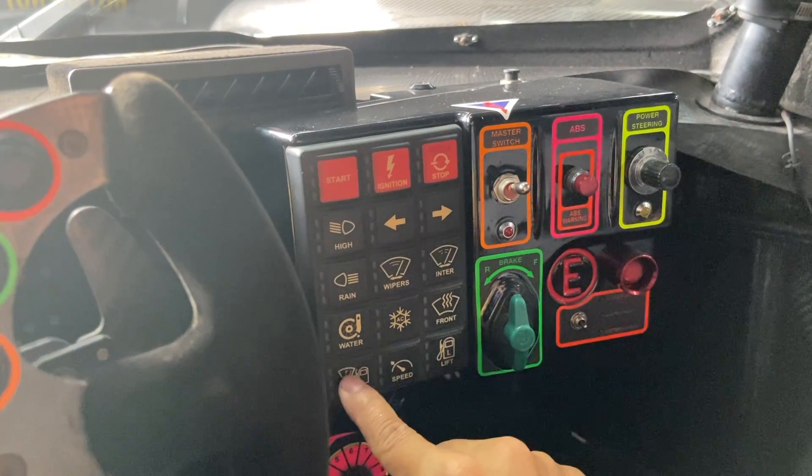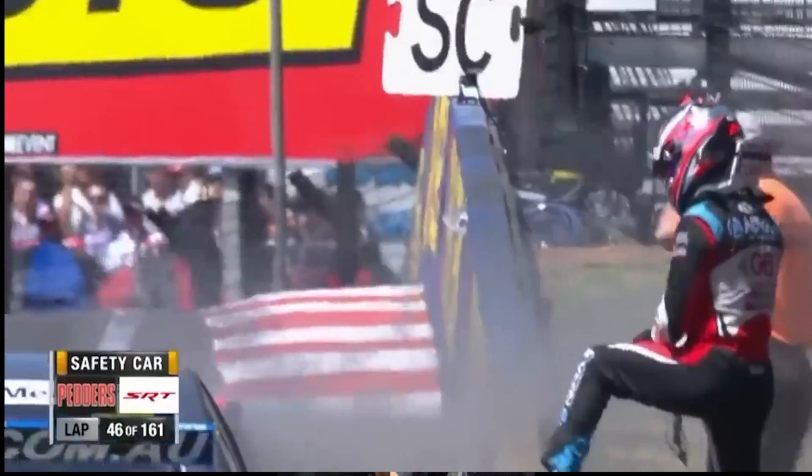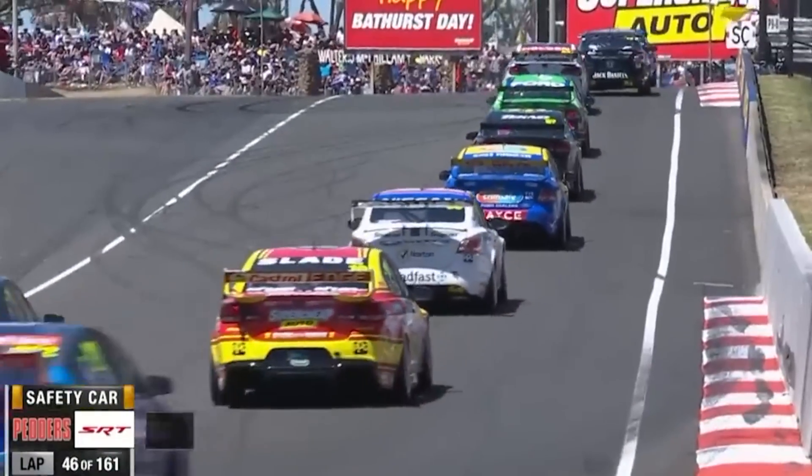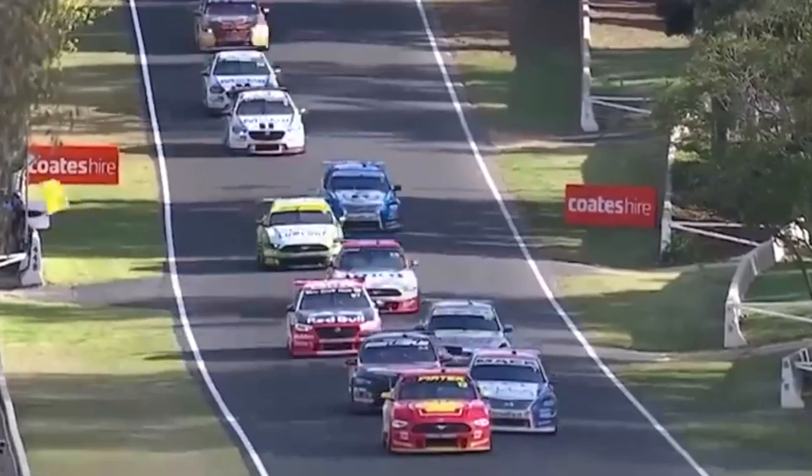And this is a defroster. This is a fuel reset. This is for a full course yellow — so in the event of an accident, we simply press this button and then keep our foot on full throttle, and we cruise at 80 kmph.